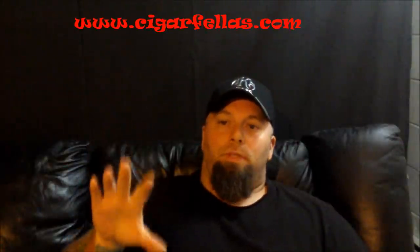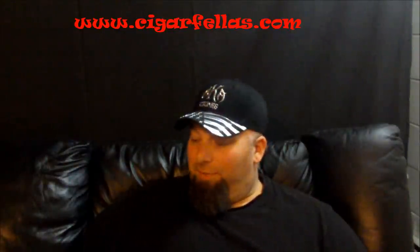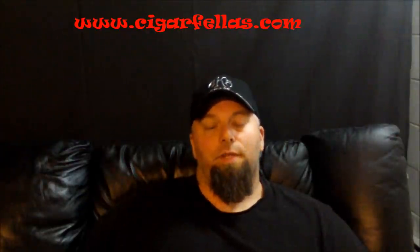Hey everybody, welcome back. I had an unfortunate thing happen — while I was doing the final part of the review on the Arson cigar, my batteries went dead and I don't know at what point. So I'm just going to give a quick recap: the cigar changed a little bit on me towards the end — got a little more beefy. It kind of went from nice and smooth and easy going to more beefy, and it was definitely good.